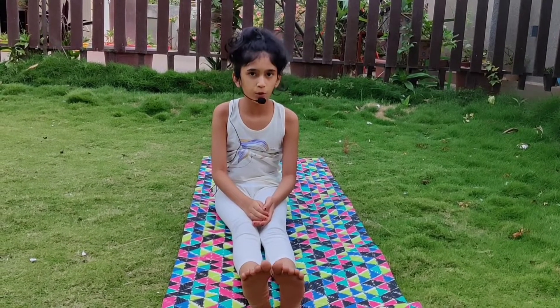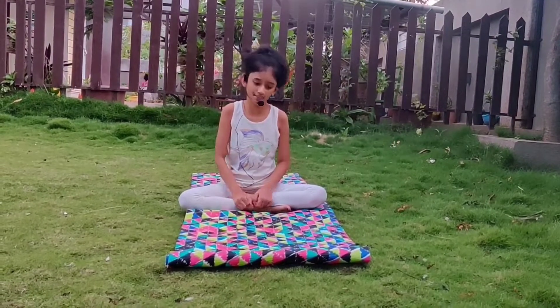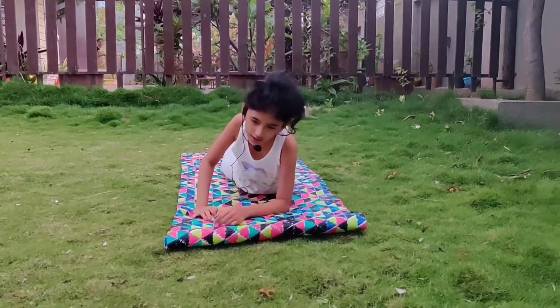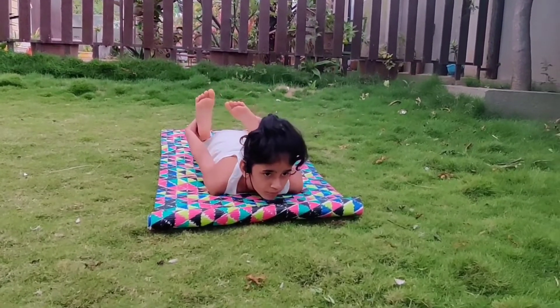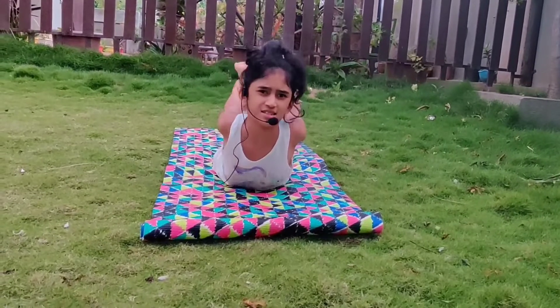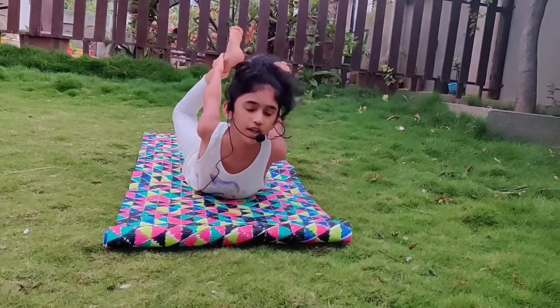Now I am going to show you some sleeping yoga asanas. And the first asana is Dhanurasana, also called bow pose. It extends the chest. You just have to sleep relaxed and then you have to hold your legs and pull your legs and chest up. This is Dhanurasana. Now slowly relax your body.